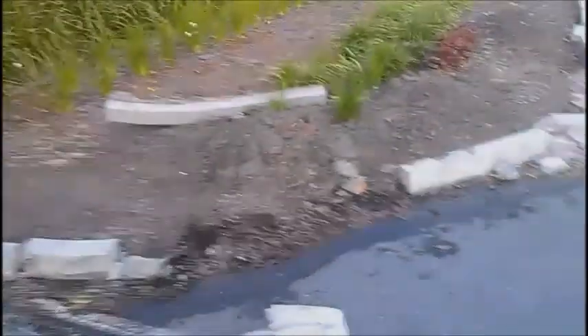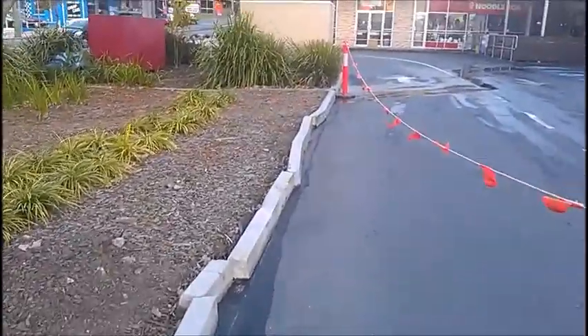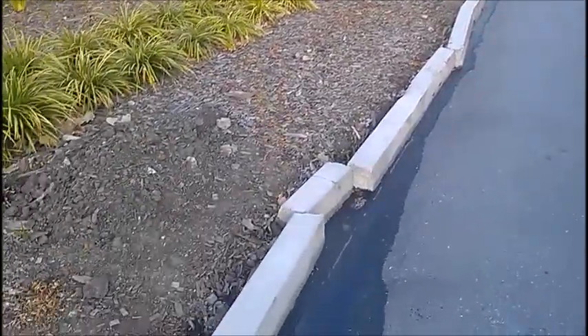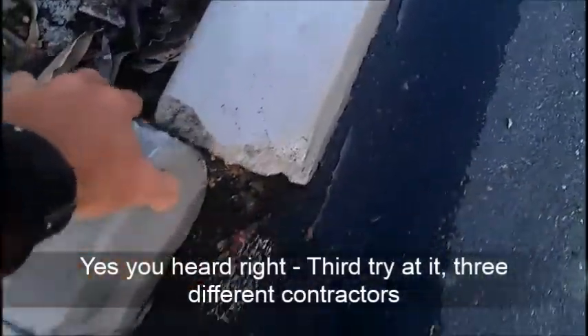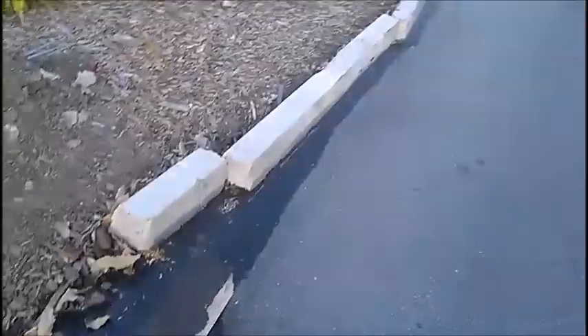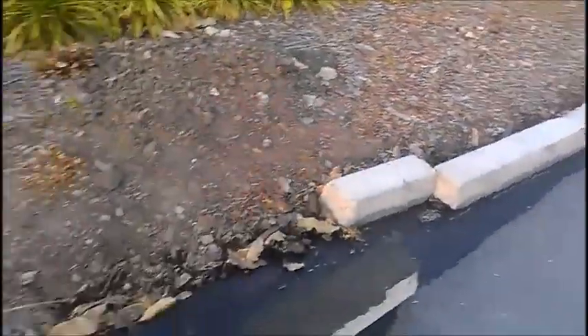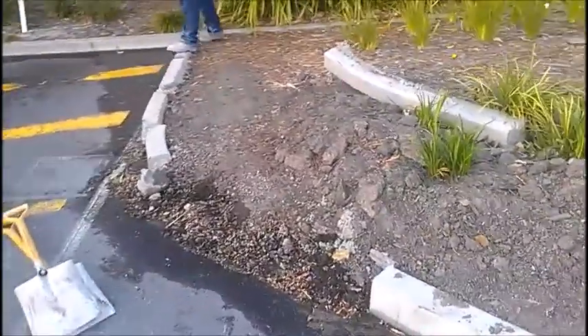We have another example of Hopper Kerb which has been laid in a carpark environment. This is their third try at it. As you can see, the kerb has just been laid on top of the bitumen. There's nothing there to hold it together. Of course, as soon as it gets a vehicle strike it breaks away.